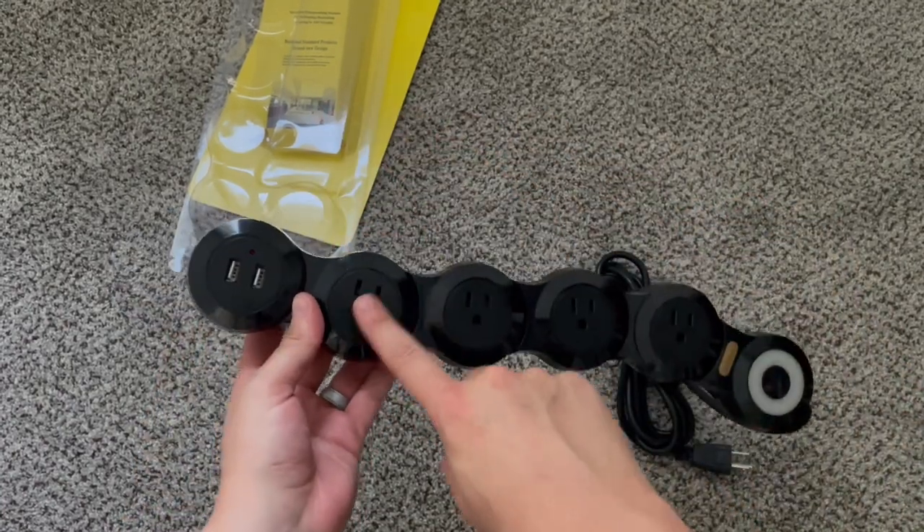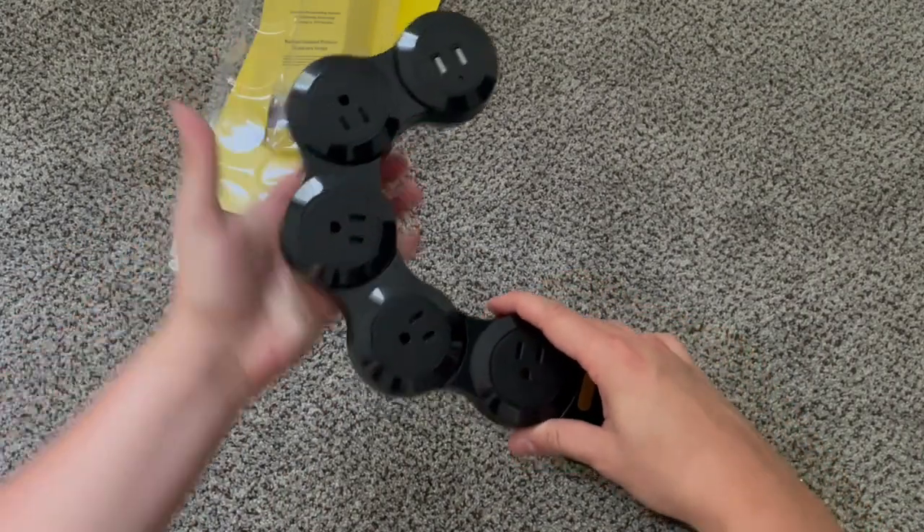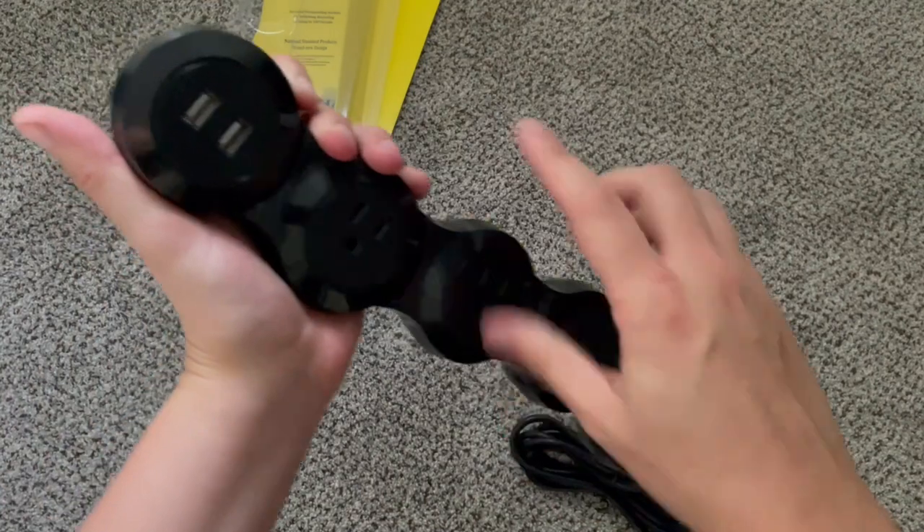When you line them up on an extension strip where all the plugs are right next to each other, sometimes some of them don't fit. This adequately gives space for even massive charging bricks to all have plenty of room.